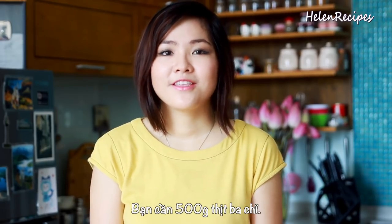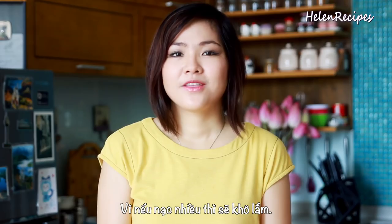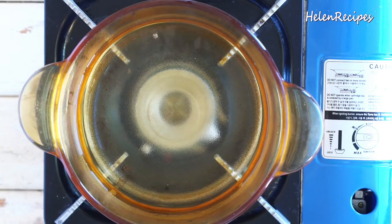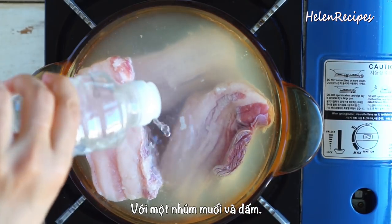For this recipe, I will use 500 grams of pork belly. Try to choose the one with more fat because the dish will be really dry if you use only lean pork. Bring a saucepan of water to a boil and par-boil the pork with some salt and vinegar for about 4 minutes.